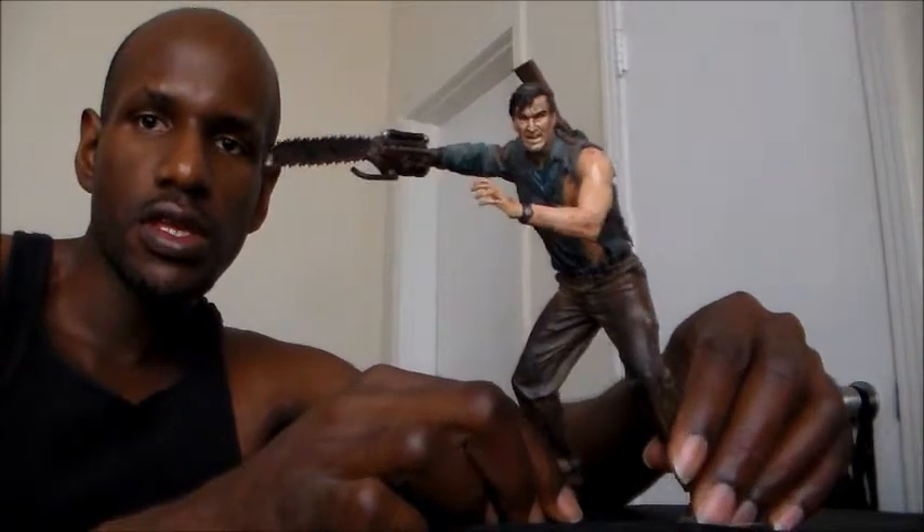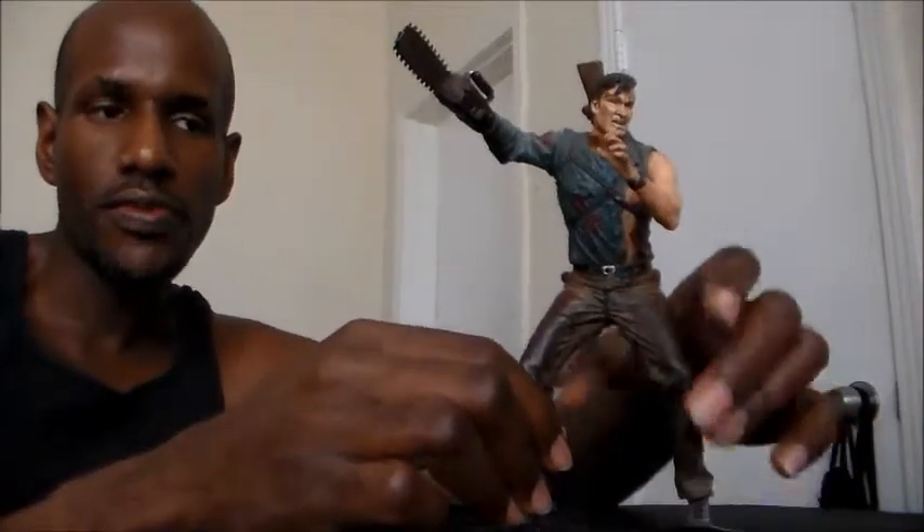Now, this Ash figure has kind of a bad issue — it doesn't really stand that well, as you can see. I have to actually hold it to get it to stand. But other than that, it looks excellent.